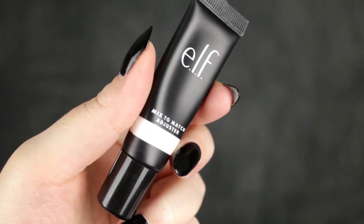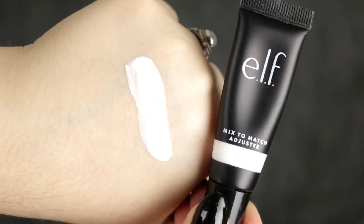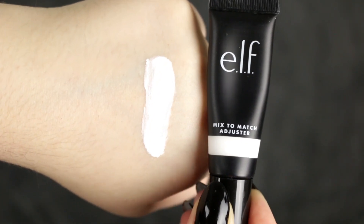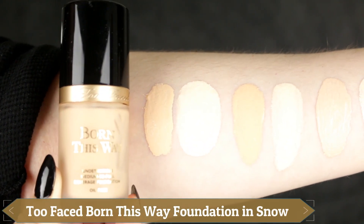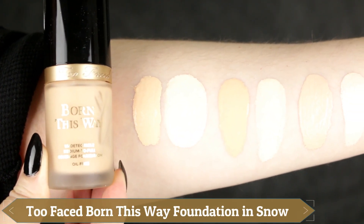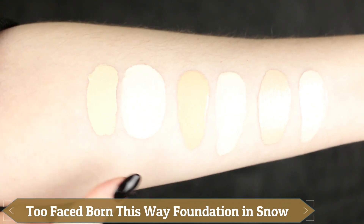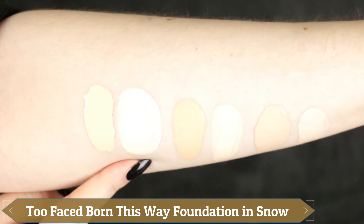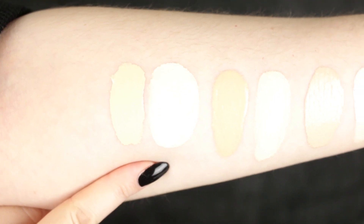Let's move into these swatches. I'm going to swatch this on its own, then swatch three foundations that are too dark for me, lighten them, and show you what they look like on my arm. The consistency of the e.l.f. Mix to Match adjuster is really opaque — a nice creamy, smooth formula, not greasy at all. The first one is the Too Faced Born This Way Foundation in Snow, which is definitely too dark for me and oxidizes very orange. The foundation adjuster really does lighten it nicely.